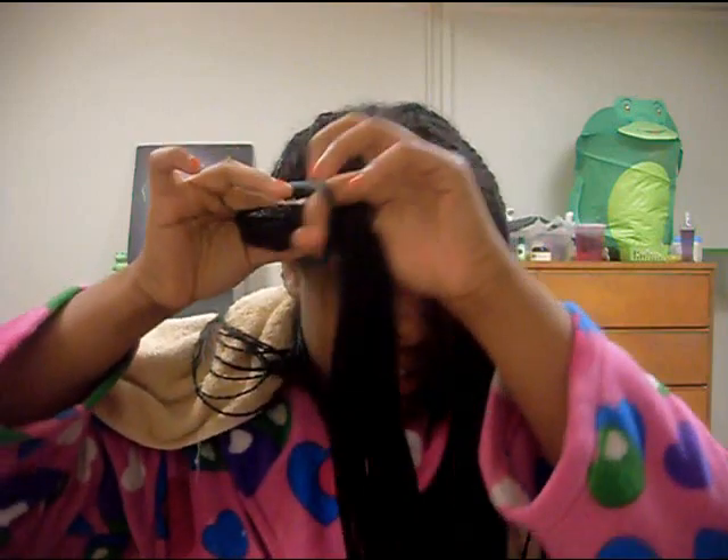I just finished rinsing off with lukewarm water, and now I'm just going to take the hair and put it in four sections. It's just easier to work with four sections, especially when you have these kinds of twists.